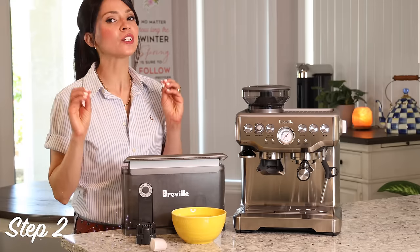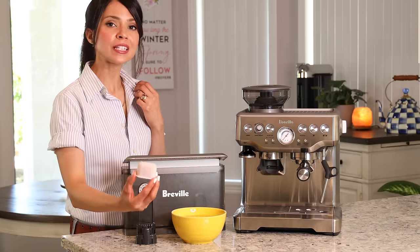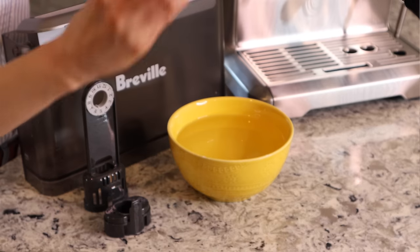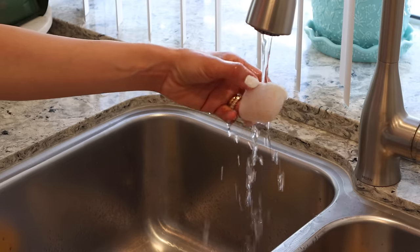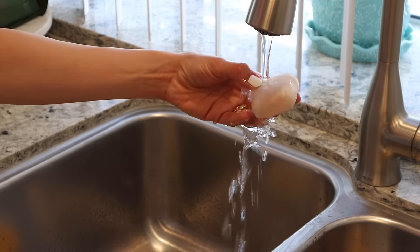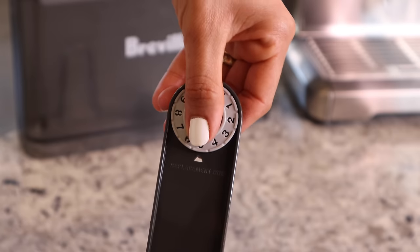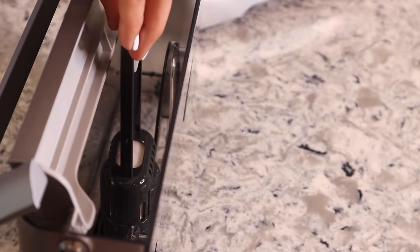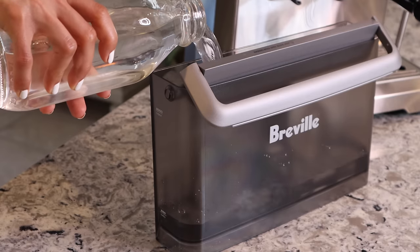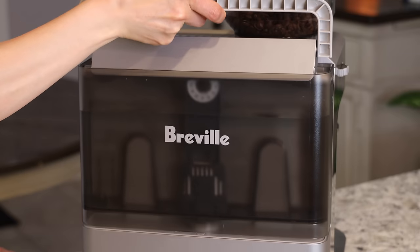The first thing you should do before using your machine is install your water filter. Soak the filter that came with your machine in water for five minutes, then rinse it under water. Place the filter inside the filter holder and set a date two months ahead. Now install the water filter inside the water tank and fill it up to the max line.